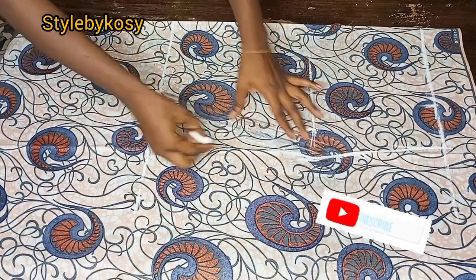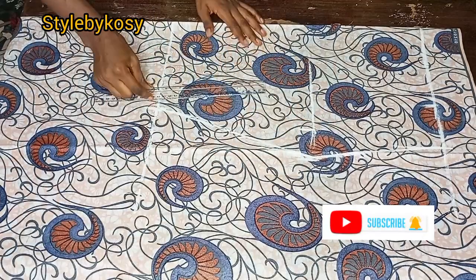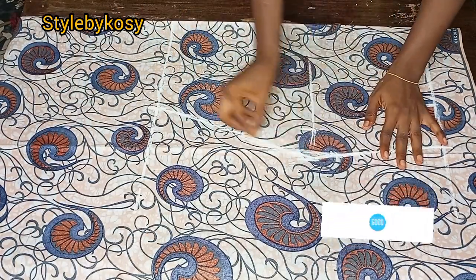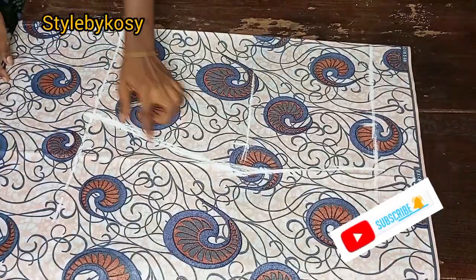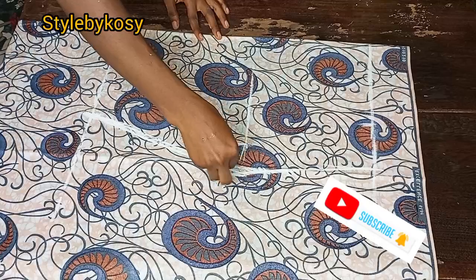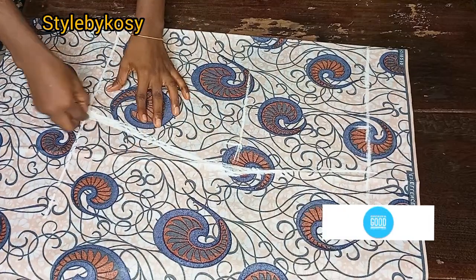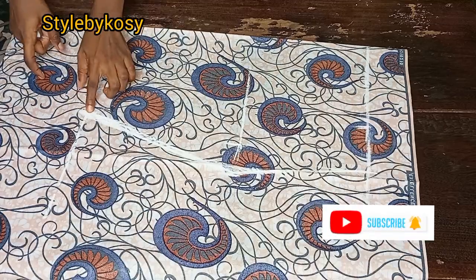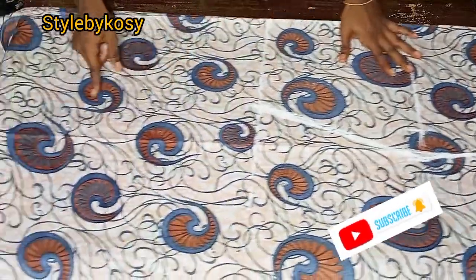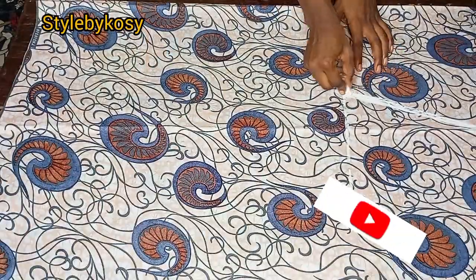After connecting with my ruler stretch, I noticed the hip line was somehow sharp, so I went ahead and blended it — you can see it's now okay. This is how yours should look. After that I extended the line from the nail down to the hem.